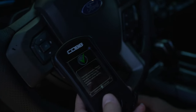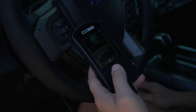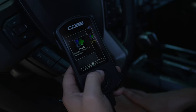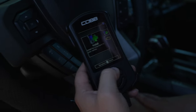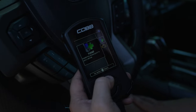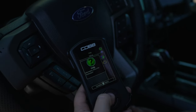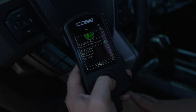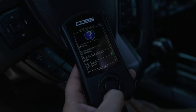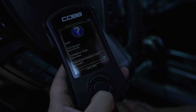We key off for 15 seconds and then key back on. One of the most important things at this point is to check that the access port fully uninstalled itself. Triple check that nothing is left on the ECU and nothing is left on the TCM. Go up to Help and then About Access Port — at this screen it should say ECU installation state: not installed, and transmission installation state: not installed.